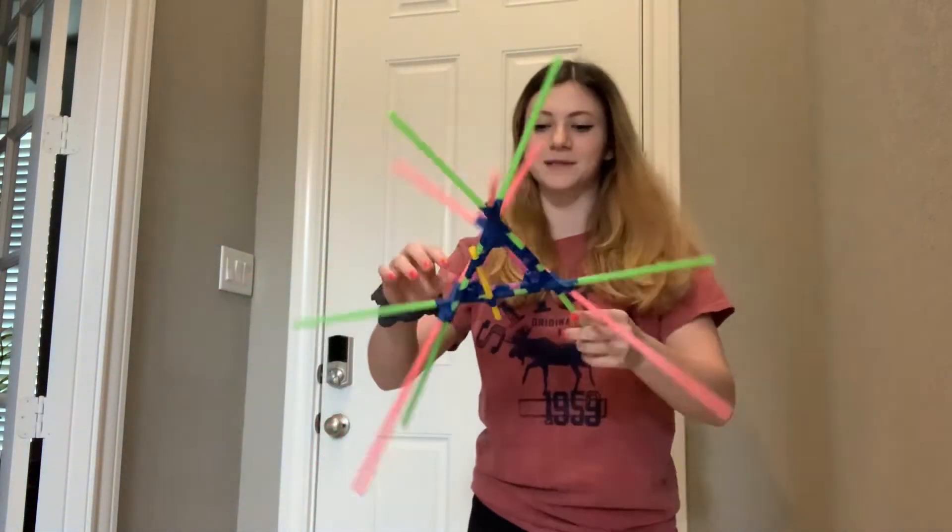We're going to be dropping it from three different heights. The first one will be about right here, so about five feet. The second one will be eight feet high on a stairwell, and the last one will be over my balcony, which is about 20 feet high.